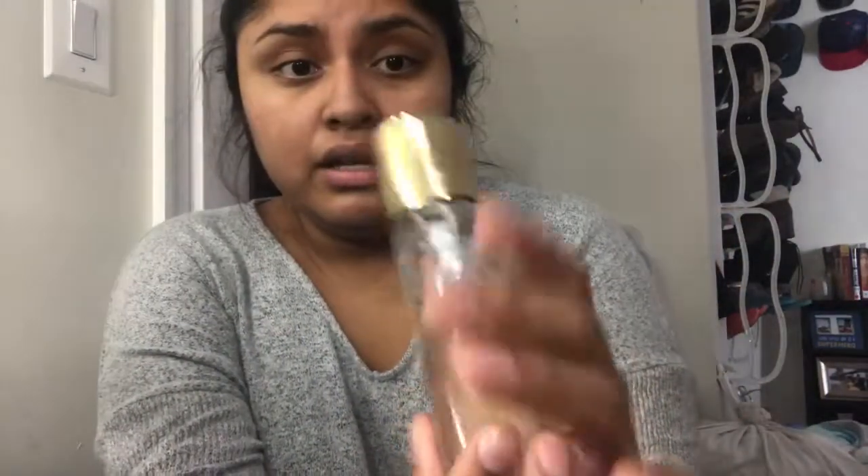Just pat it down on our faces and we should be good to go. This YSL cost me like 60 bucks, 50-something bucks just for a small one, but hey it's really worth it because this makes my skin look amazing. So we're gonna go do this right now.